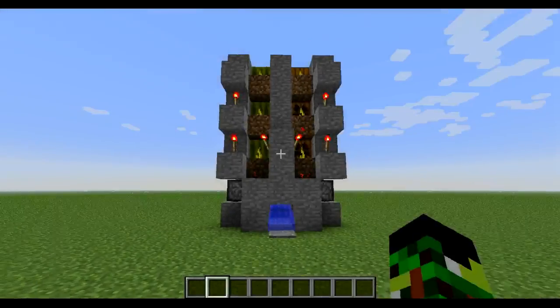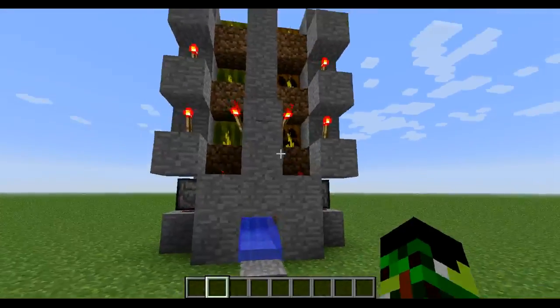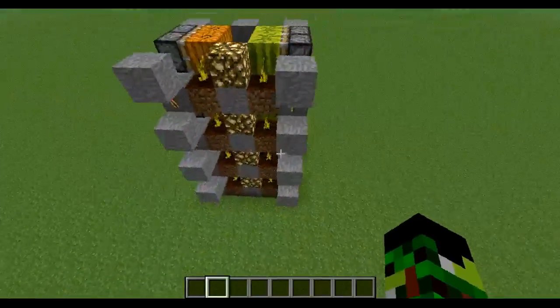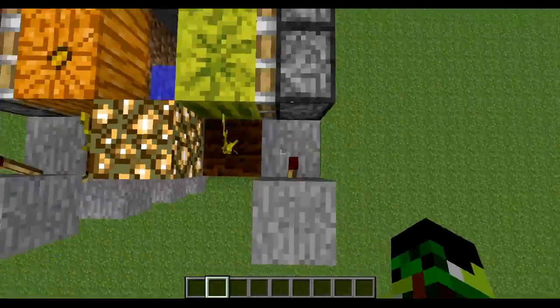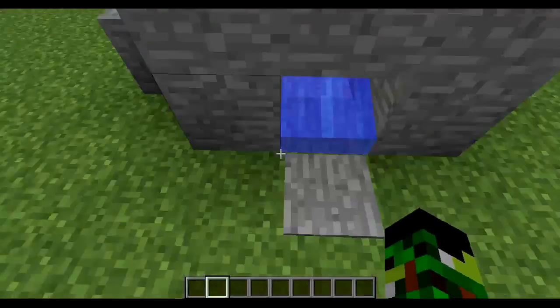Hello everyone, and welcome to my first redstone episode. Today I'm going to show you the redstone pumpkin and melon farm. It's a really simple farm, pretty compact, and it actually relies on pistons pushing the pumpkins or the melons to a water stream which will take them to you.